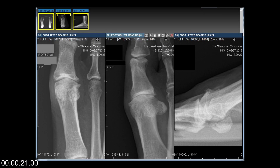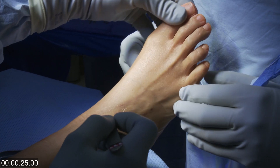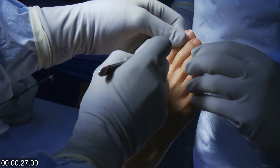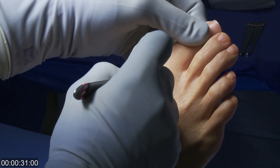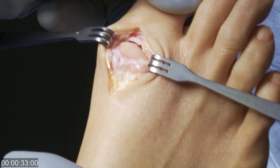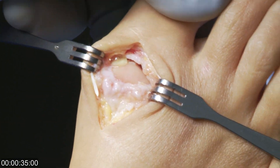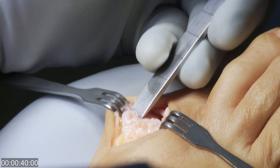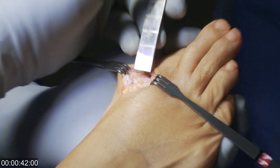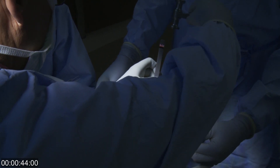These are the x-rays of a big toe joint on the right foot that is arthritic. We will now show the operative procedure for treating this with the Carteva synthetic cartilage implant. You can see that there's no cartilage on the metatarsal head or the base of the proximal phalanx, but there are bone spurs at the top of the first metatarsal.